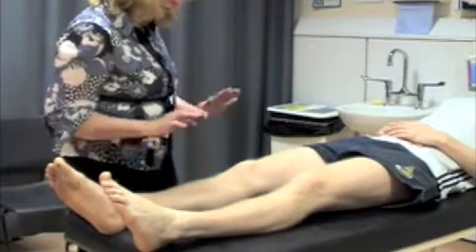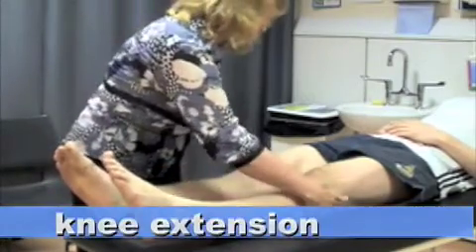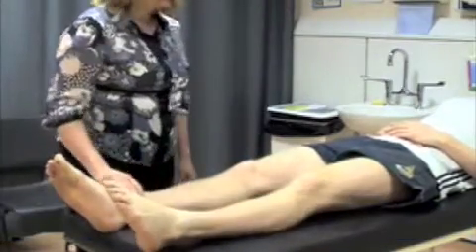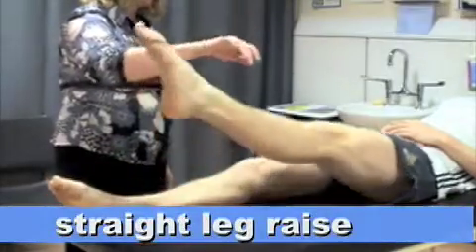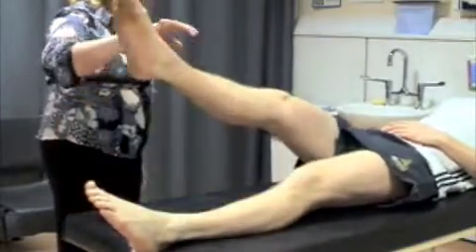First thing I want you to do is push both your knees into the bed as hard as you can. Push both your kneecaps down. And now I want you to lift that leg up in the air. And that shows me those muscles are working.